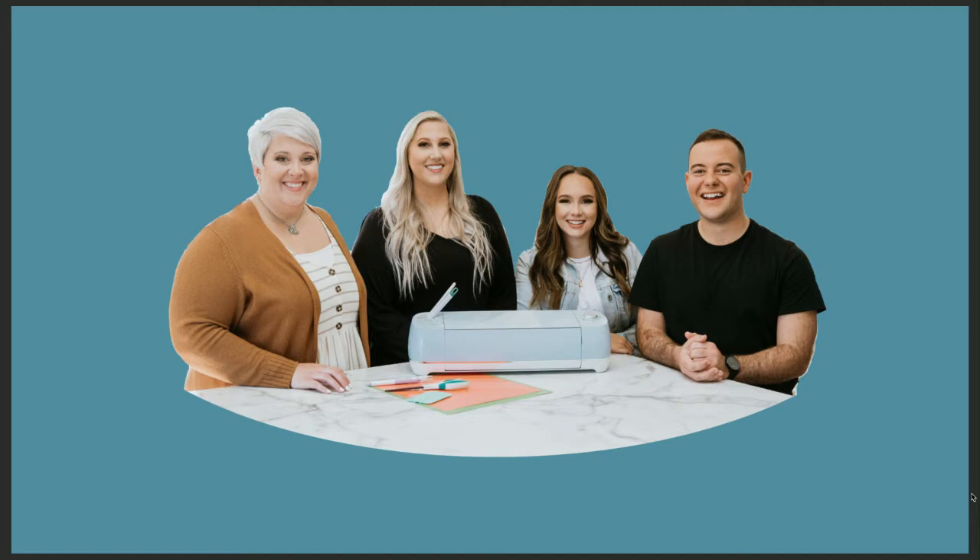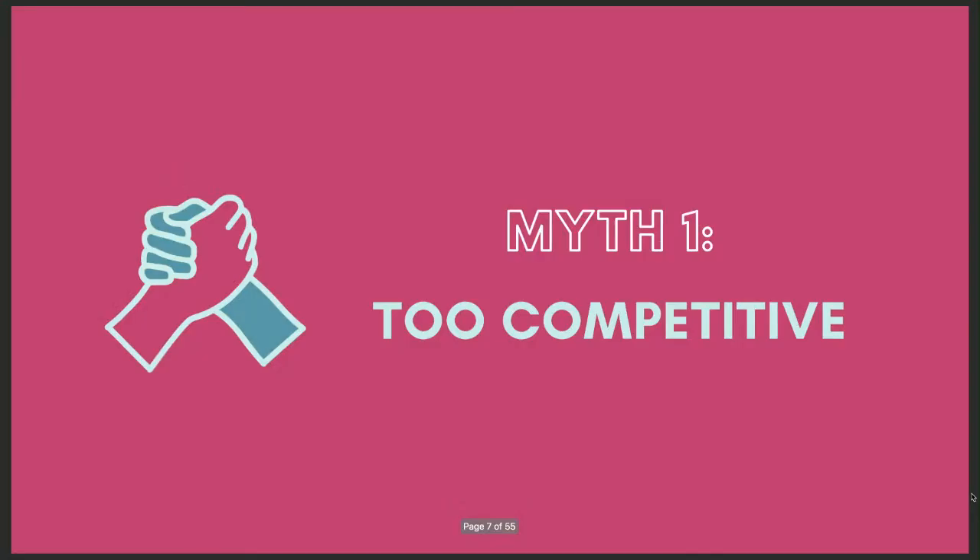Instead of seeing your finances always going out to crafting, we want you to say, how can I use crafting as a way to create income for myself and my family? So let's take a look at what may be holding you back from making money with your craft business. Number one is this: too competitive. How many of us are saying there are too many people doing what I want to do?